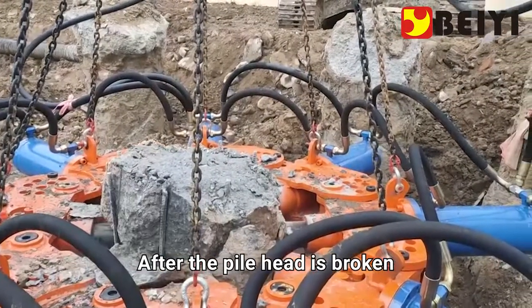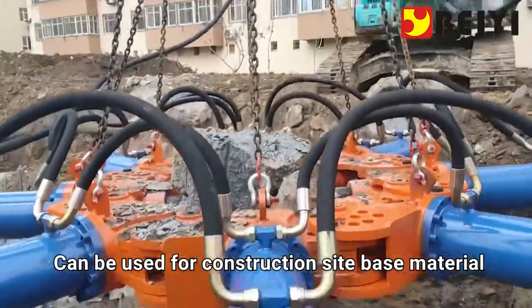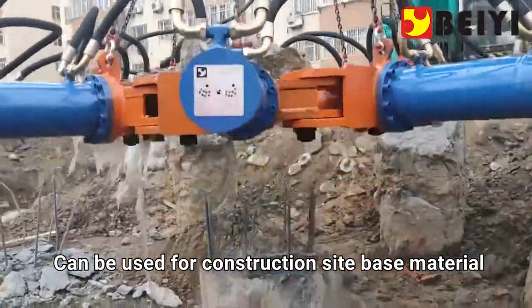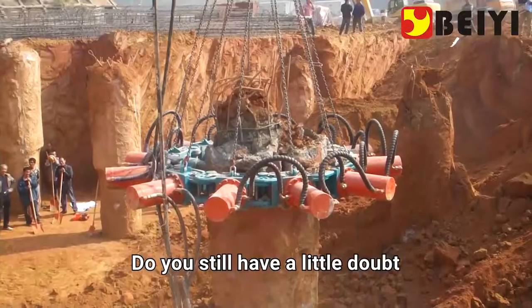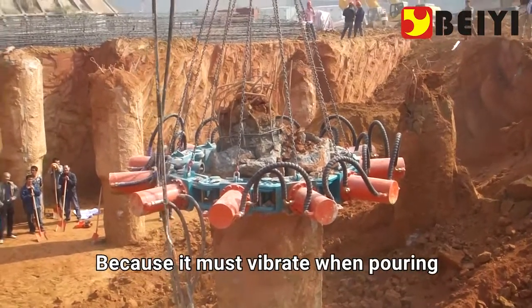After the pile head is broken, concrete waste can be used as base material for the construction site, and the steel can be recycled. You might wonder: why is the pile so high? Because the concrete vibrates during pouring — this causes sand and stone to sink while cement stays on top.